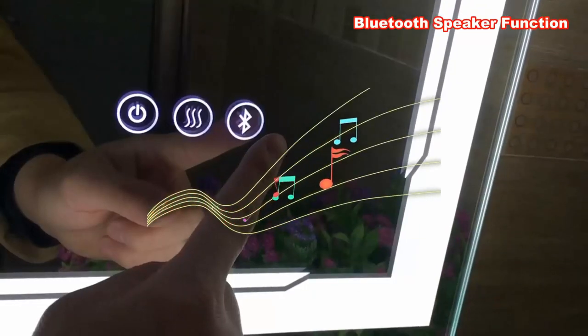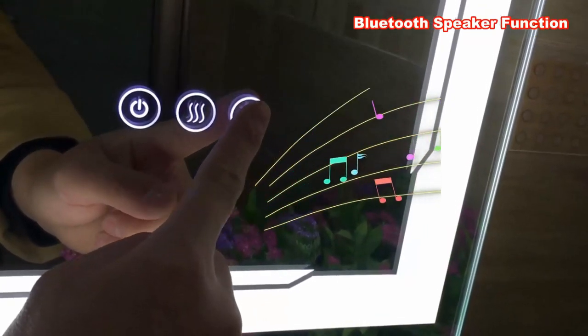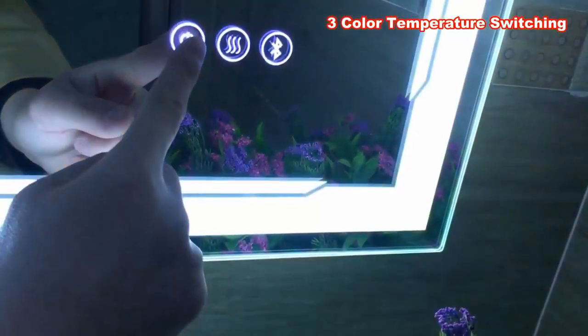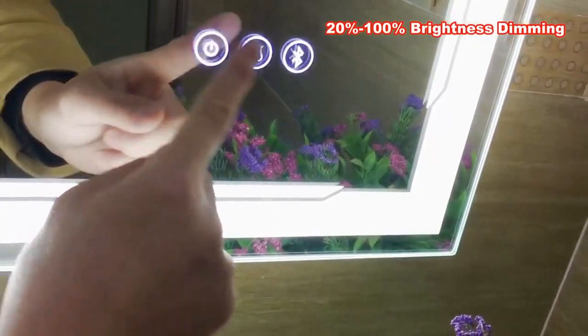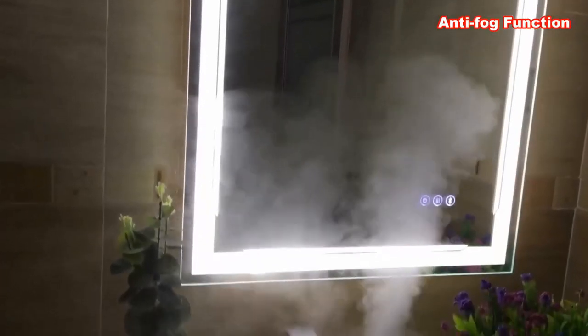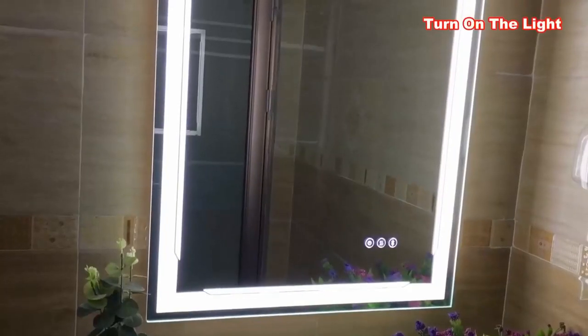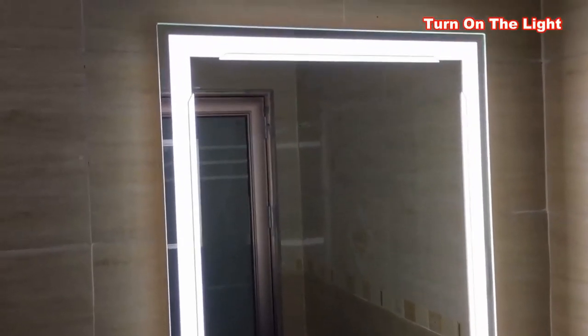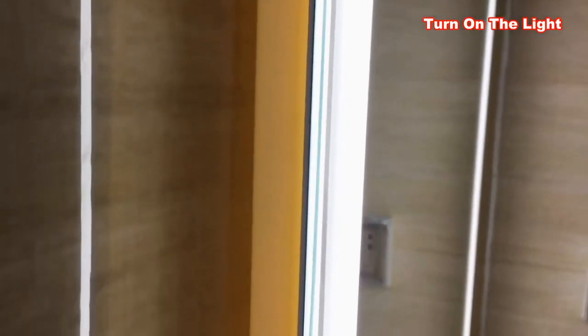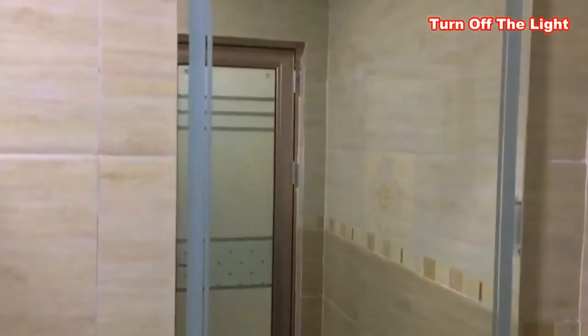Bathroom Mirror with Bluetooth Speaker. Excellent Bluetooth speaker — this LED makeup vanity mirror includes an innovative dual Bluetooth speaker hidden on the back of the mirror. Enjoy your favorite music with 360° surround sound while taking a relaxing shower. Anti-fog feature so you can instantly see your refreshed face after a hot shower. The integrated sheet on the back of the LED lighted vanity mirror makes it extremely sturdy while also keeping it lightweight and ultra thin. Safer in wet bathroom environments — up to IP54 rated waterproof.